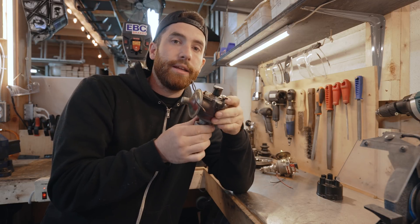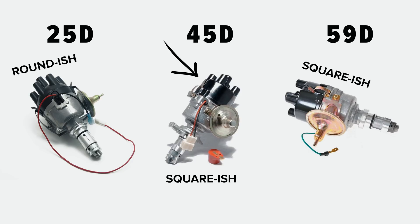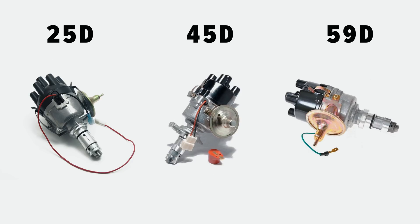The earlier 45D distributors have a very similar look from the outside, with a more squared-off cap and body. However, the clamp goes around the outside and has a tension bolt on the side as well as a bolt that goes into the block. So visually, that's a way of inspecting it.